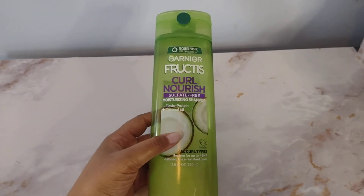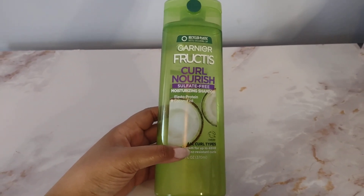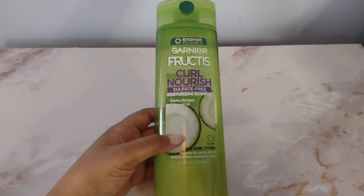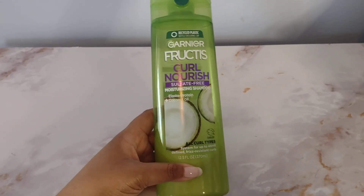That was really important for me, and one of the reasons I got this. When I first heard about it, I was actually really surprised because Garnier Fructis typically does not make curly hair products. So I was really happy that they came out with this, and I gotta say, it works.